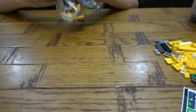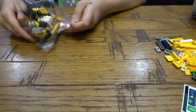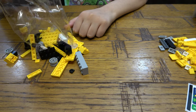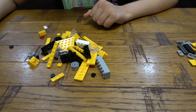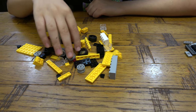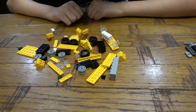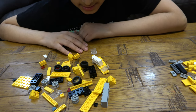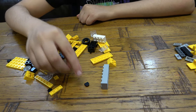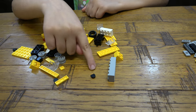Now for this bag. The most interesting piece in here — I feel like — is probably this piece. I don't have many of those. That's nice.